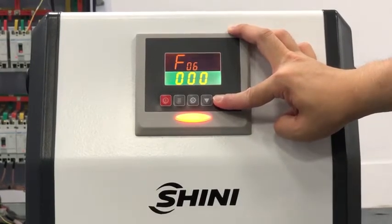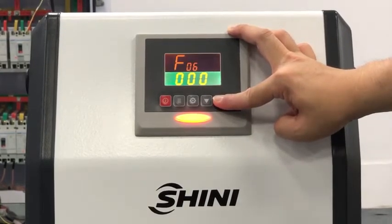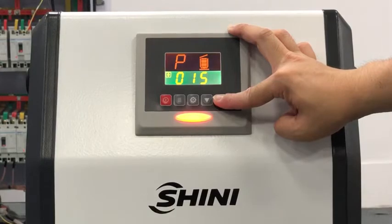F06 is the cleaning time before you start.